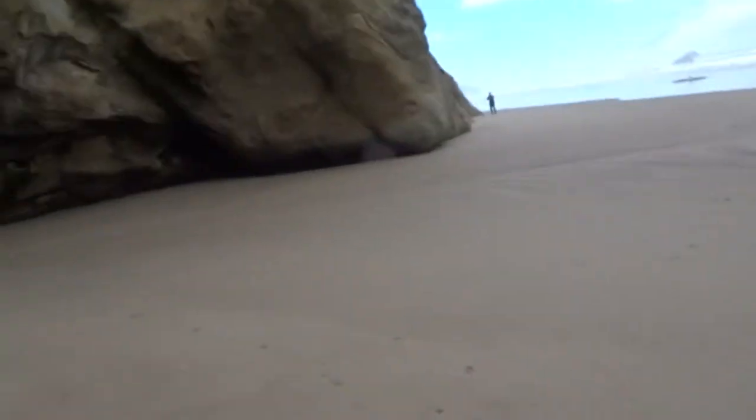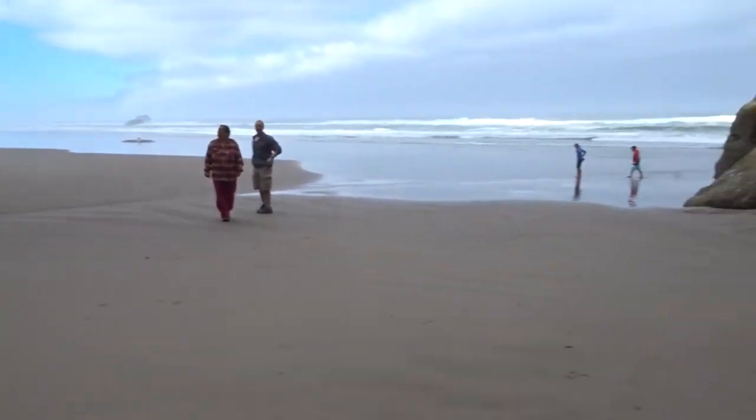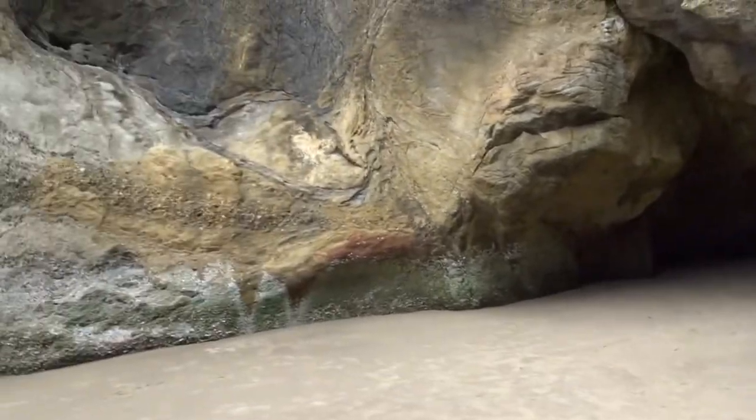We're back at Hug Point State Park at the part we couldn't reach before because the tide had covered it all. We're in this little cove area — the tide had come up to the parking lot on that side — and there are all these caves and little alcoves here.